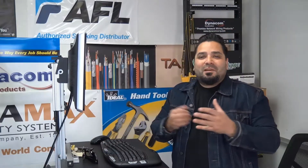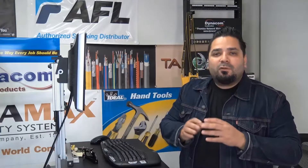Hey, what's up guys. I'm Mercy with DiscountLowVoltage.com and it's time for another product quick view. Let's get to it.